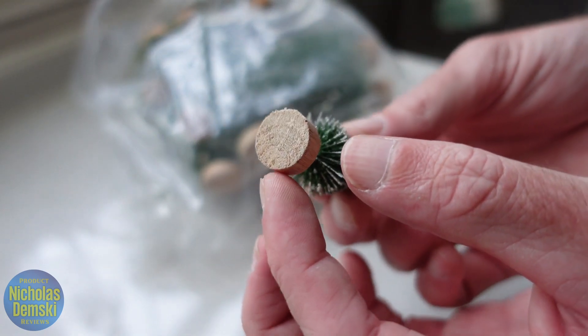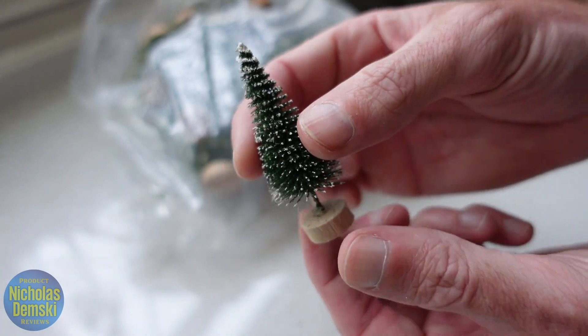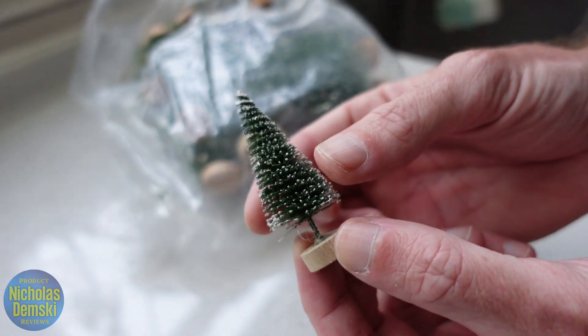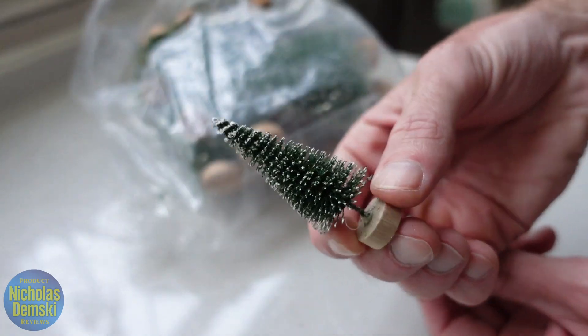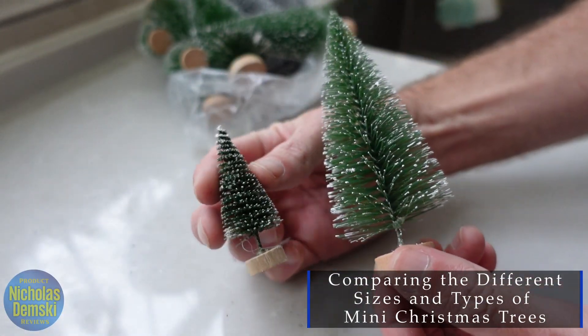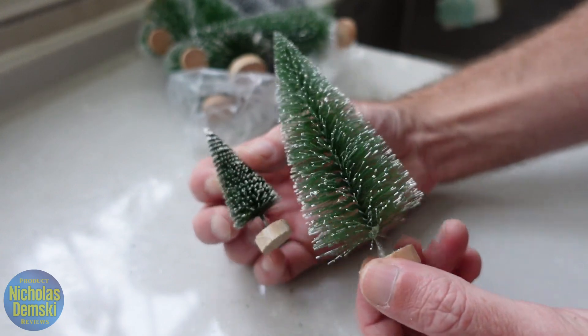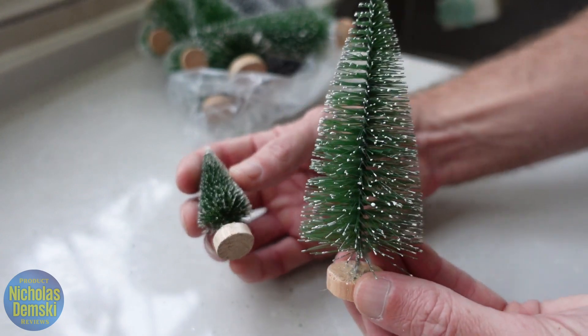Looks really cute. It's got this little wooden base on it and it feels nice and sturdy too. I can give them a little squeeze and they're not collapsing under the weight of my fingers. So we'll set this one to the side and compare it to the other ones. Now here's one of the larger ones and you can compare it to the smaller ones just to see the size difference. You can see how they're both covered in the same kind of frosting and they both have the same structure.